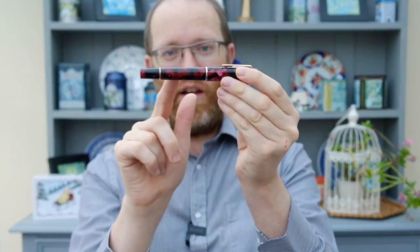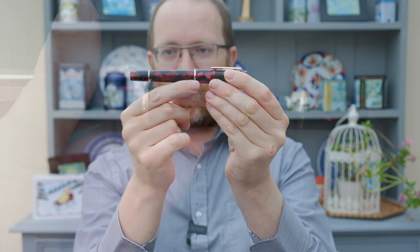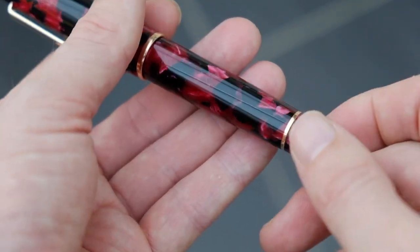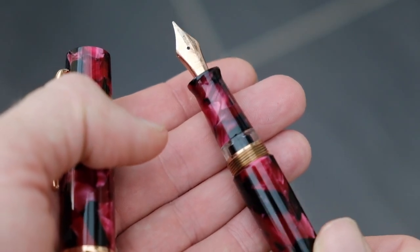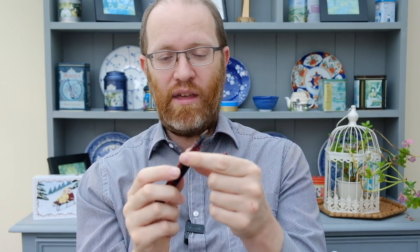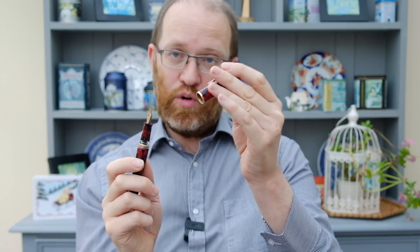Now onto the pen — what do I like, what don't I like, who's it for, who's it not for? I love, love, love, love this cracked marbled finish. I love the rose gold trim. I love the fact that it's a piston filling pen rather than a cartridge converter pen — you are getting a lot of bang for your buck. I love the very comfortable section. I love this steel nib — it's just an absolute joy to use. And having used this extensively for a lot of drawing, I would say that this is really certainly up there with all the other pens in this same price point.